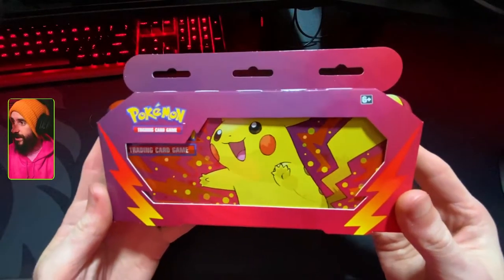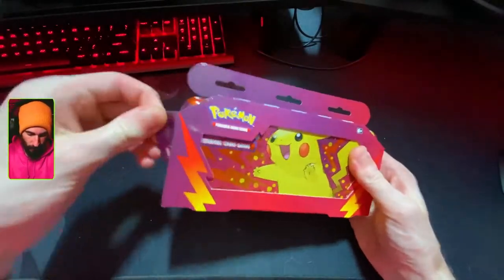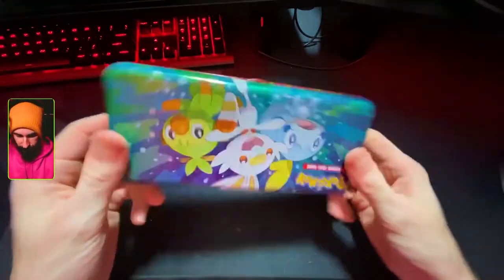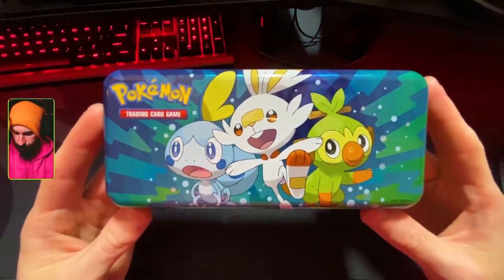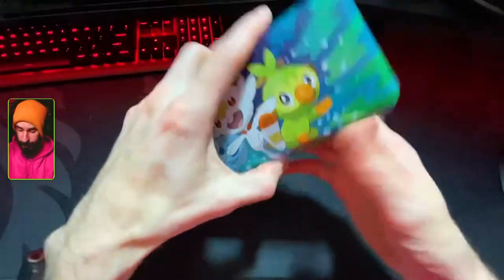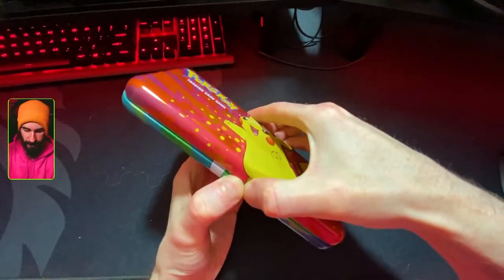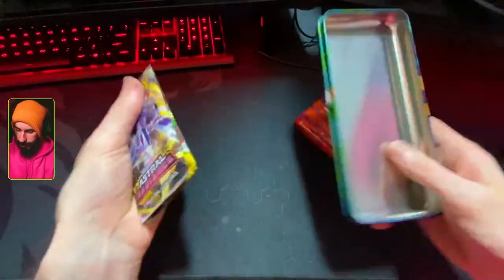Let's crack into this tin because I think it's the thing I'm looking forward to the most — so why not start with the most exciting thing? Very cool tin made out of solid metal. We've got three boys on the back and one boy on the front. Who do we have on the back? We've got Sobble, Scorbunny, and Grookey. Very cool. On the inside, pop it off — we've got two more packs.